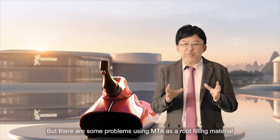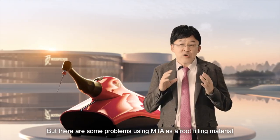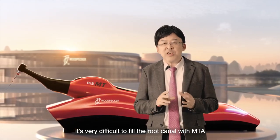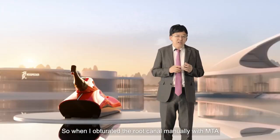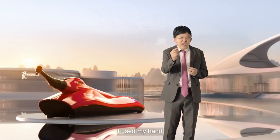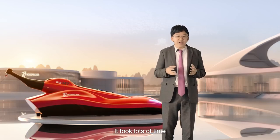But there are some problems using MTA as a root filling material. First, it's very difficult to fill the root canal with MTA — it's not like Gutta-percha and Sealer. So when I obturated the root canal manually with MTA, I used hand instruments. It took a lot of time.